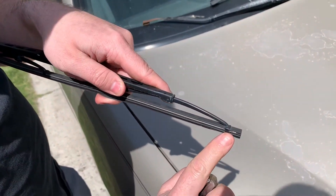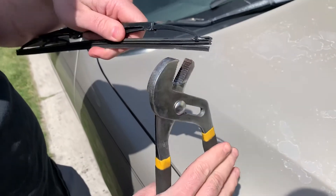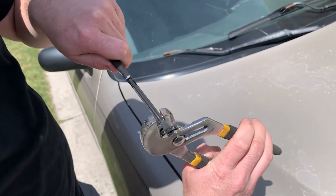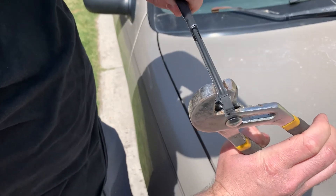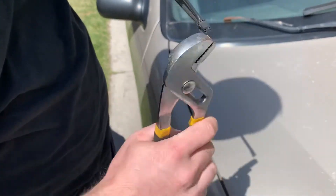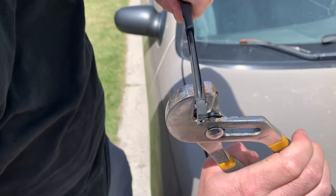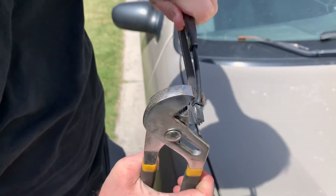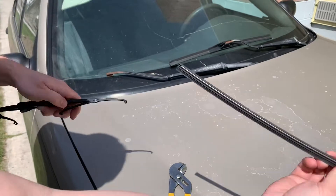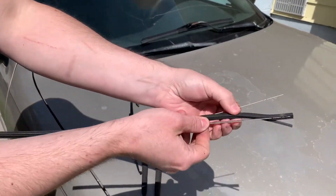You'll notice the blade has these little barbs — those are what keep the insert in there. Take some adjustable pliers or needle nose pliers and pinch down the barbs on one side, then push that insert through. That whole piece comes out and you'll see it has two little metal rods and then the rubber insert.